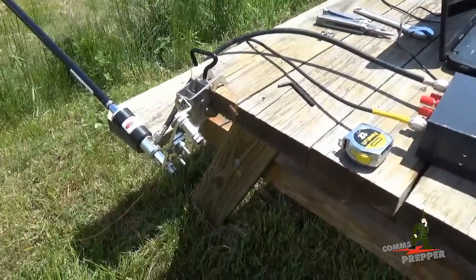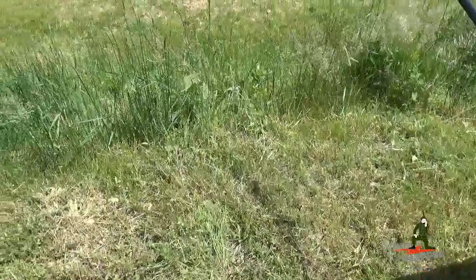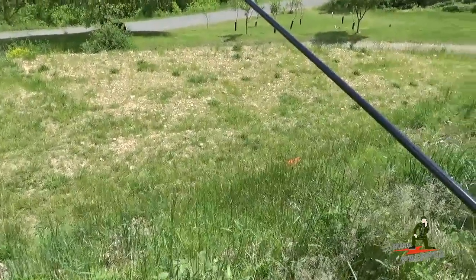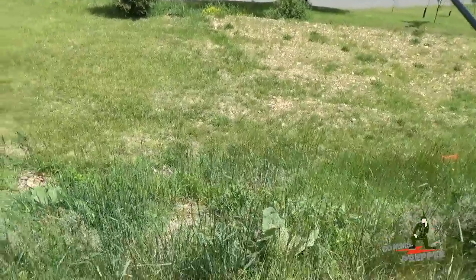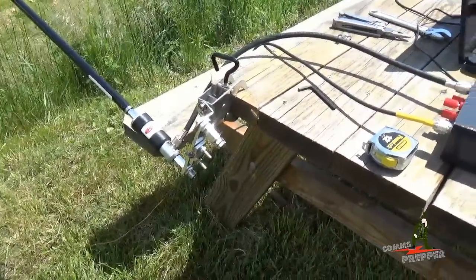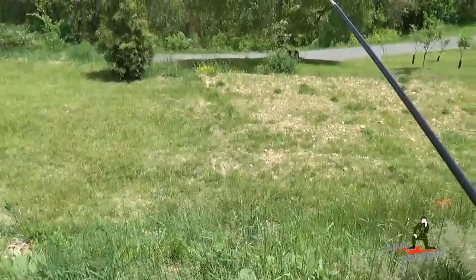I also have a wire hanging off the ground side of this system — that's the counterpoise. Here I'm just using copper wire. This antenna does come with a counterpoise kit, but I left that back at the home station this weekend, so I'm using a substitute wire, but it has the same effect. In future videos, I'll have all the parts here and hopefully have propagation so you can actually see this antenna work.